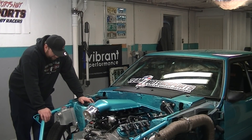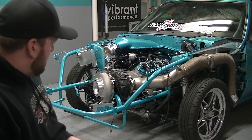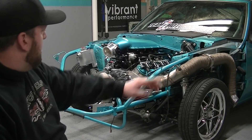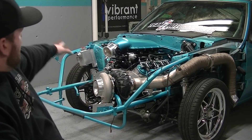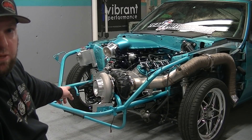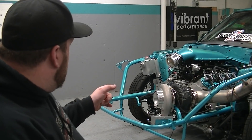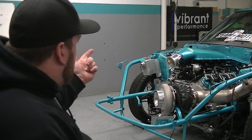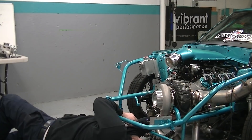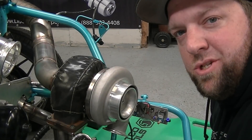Now we are going into final assembly. Everything's pretty much done, there's a couple of things to do but it's not too bad. Already got the turbo mounted, drain line in, down pipe on — everything's just loose until I get the whole turbo kit on. Coolant reservoir on the other side. I also got a piece of rubber hose on the lower radiator to protect it from the intercooler.